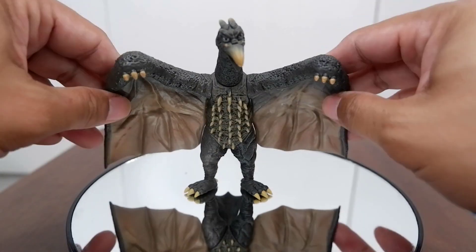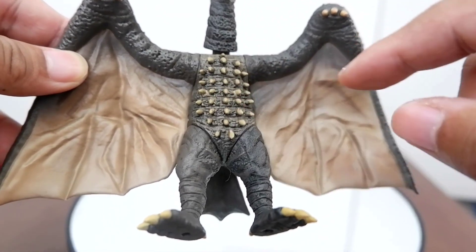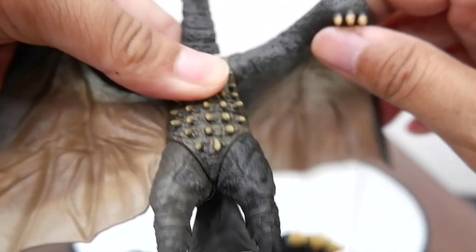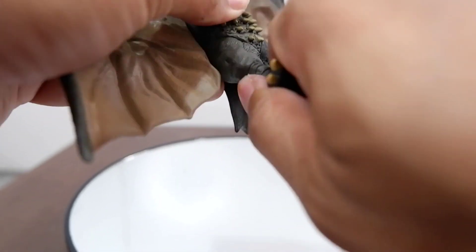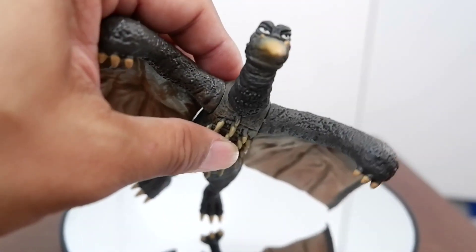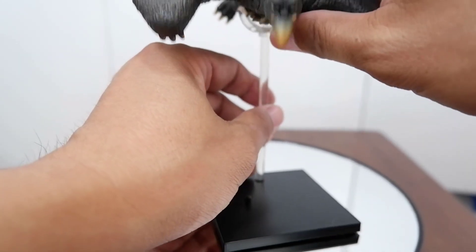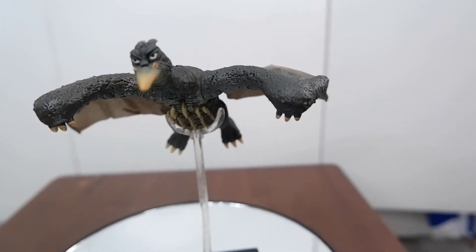Here is Rodan. Let's take a closer look. You also get a nicely sculpted figure with nice details on the spikes on the chest of Rodan. The wings move, so there's articulation there, as well as articulation on the legs and the neck. You can also swap the head — there's an alternative head for flying poses. You get a stand for Rodan and you can place him on it for a great flying display.